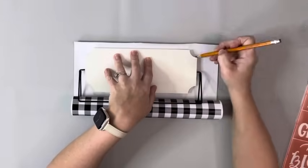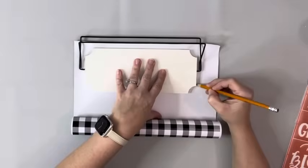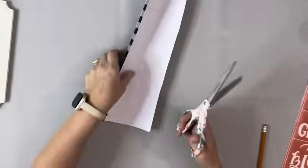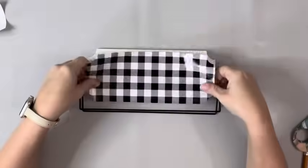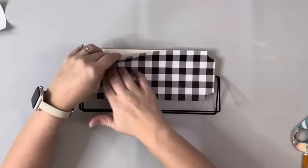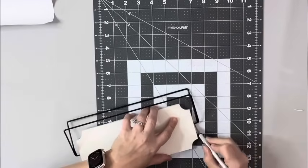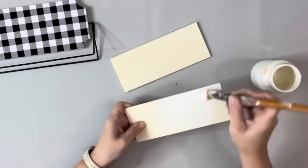I then took the Buffalo check vinyl and traced both sides, because I'll be covering both sides with the vinyl, and then I cut those pieces out. I removed the backing and placed down the vinyl, smoothing it out. I did this to both sides, and I'm using my razor blade to go along the edges to get off any of the excess vinyl.